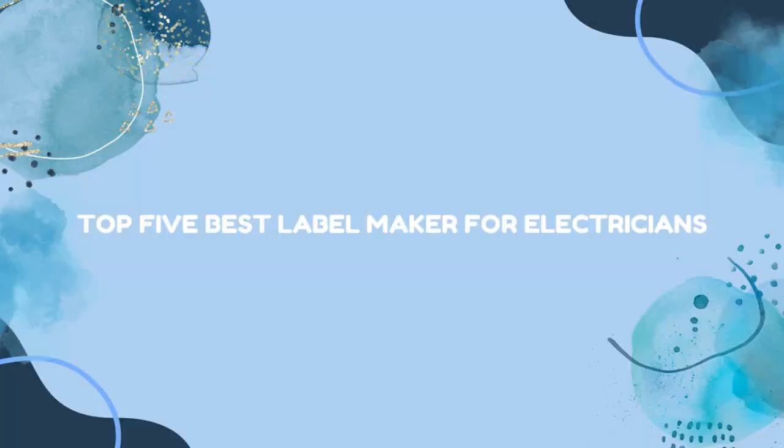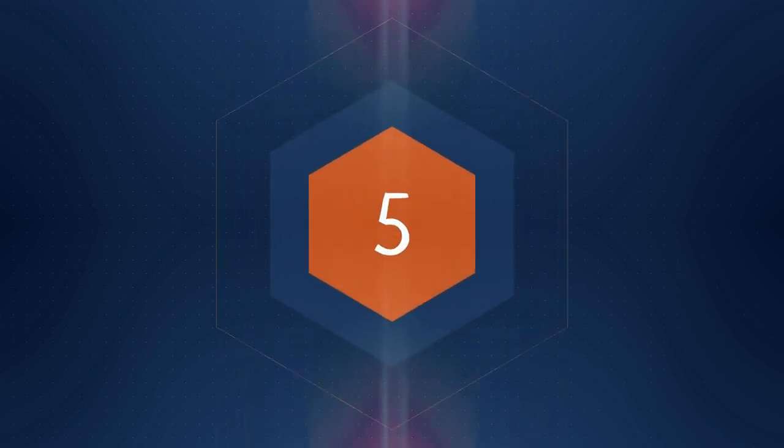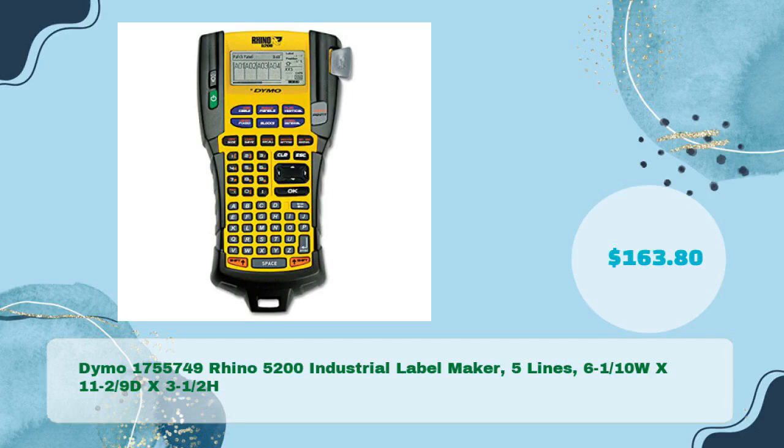Top 5 Best Label Makers for Electricians. Number one: Dymo 1755749 Rhino 5200 Industrial Label Maker.